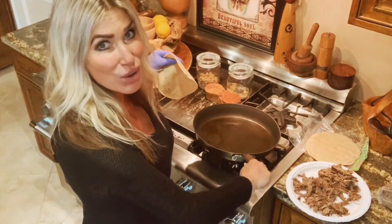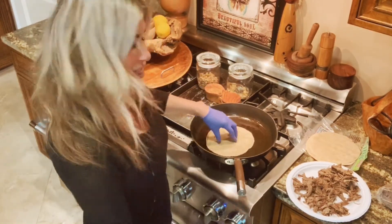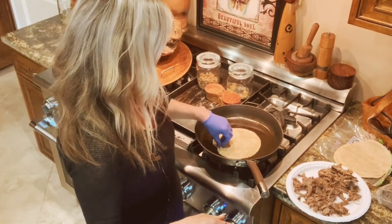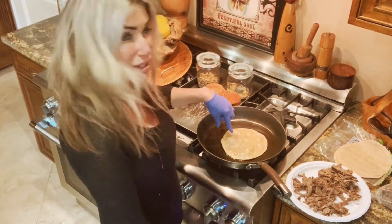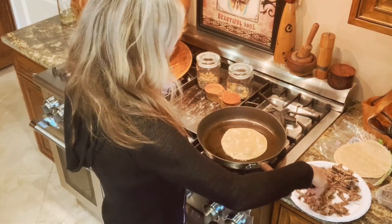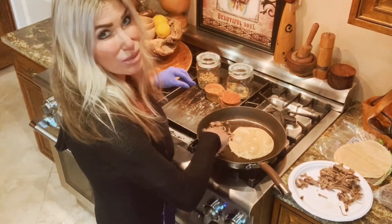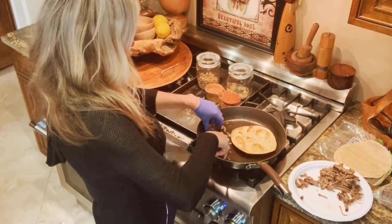All you do is put your pan on medium-high. I use avocado oil — throw your tortilla in here and let it get almost cooked. It starts to bubble, which means it's almost cooked. I figured I better warm my meat up, so I'll just put it in the pan next to it. It's cold from being in the fridge and starting to cook.